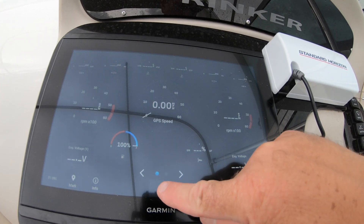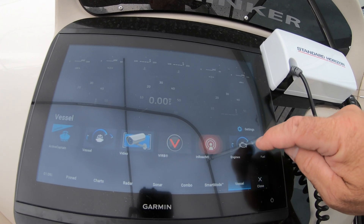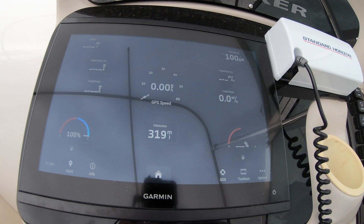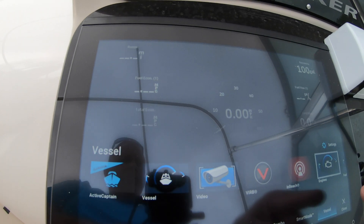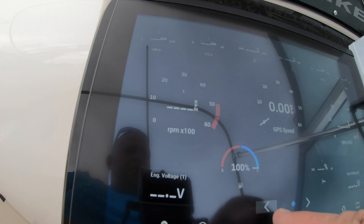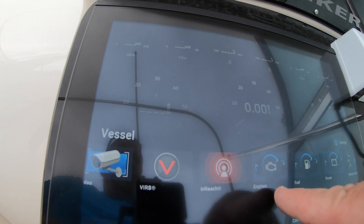Our network on our boat, for example, has a Garmin 1243XSV multifunction display, which has GPS coordinates, heading, tachometer, speedometer, battery levels, oil pressure, fuel pressure, and water pressure.